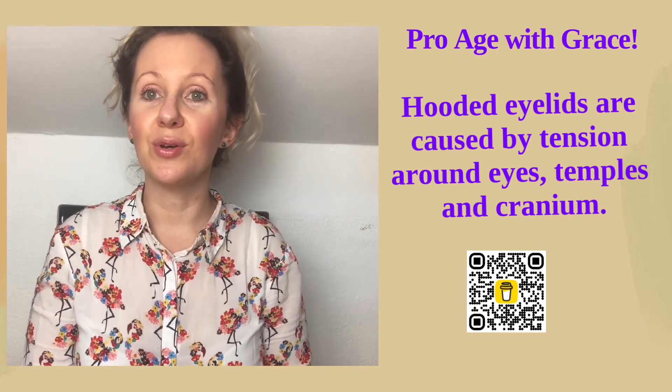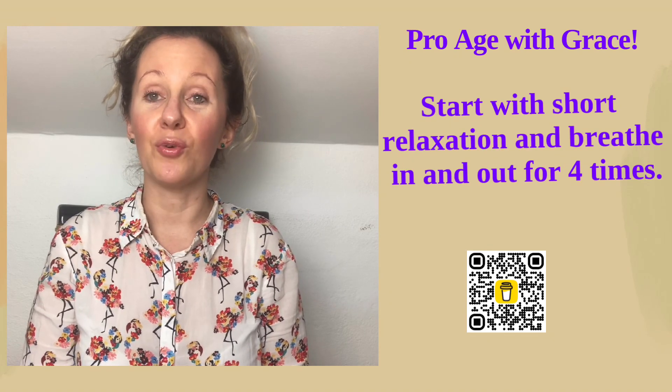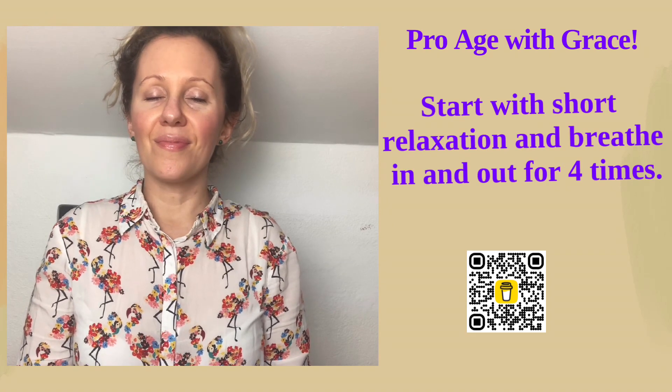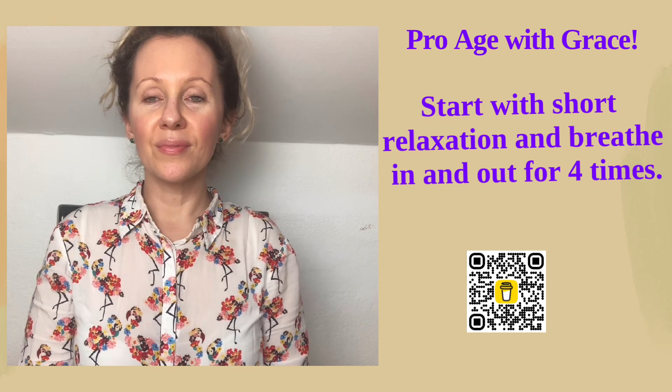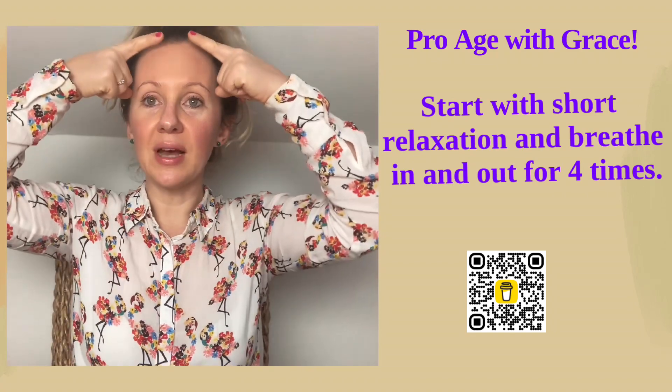We will start with a short relaxation, because this also reflects on our face — whether it looks stressed or relaxed. Put your feet on the ground and we will breathe in and breathe out together four times. You can close your eyes if you feel like it. Those of you who closed your eyes can open them now.